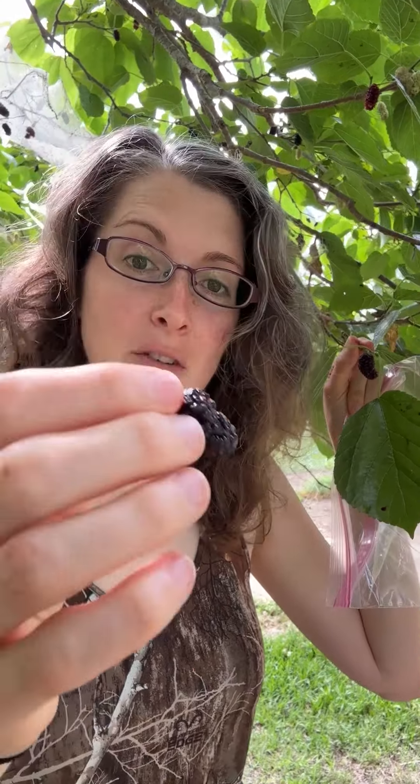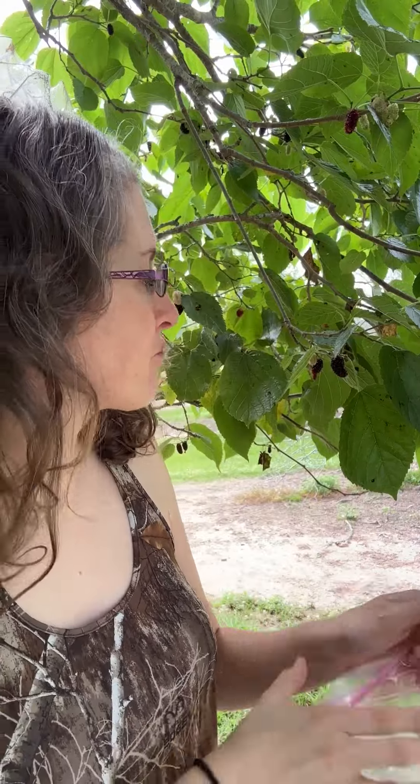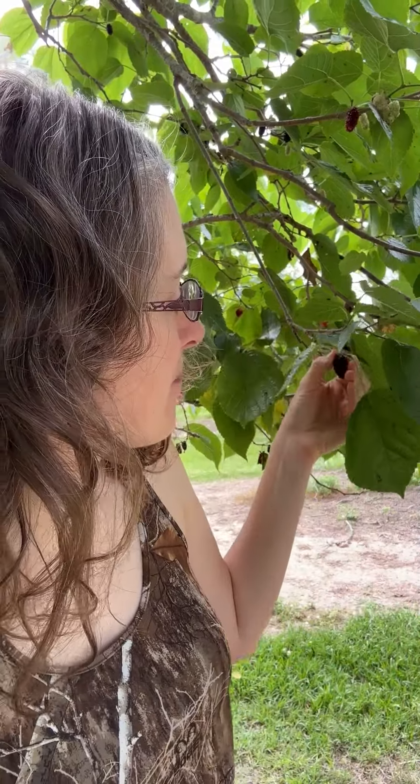Y'all, it's mulberry season in Louisiana. You ever pick mulberries? They get all over your hands — it kind of dyes your hands for a while. They're really good to eat though. Mulberries grow on a tree and you just pick them off. We are collecting them to either make a cobbler or a pie today. Hands get all messy, but man they're good.